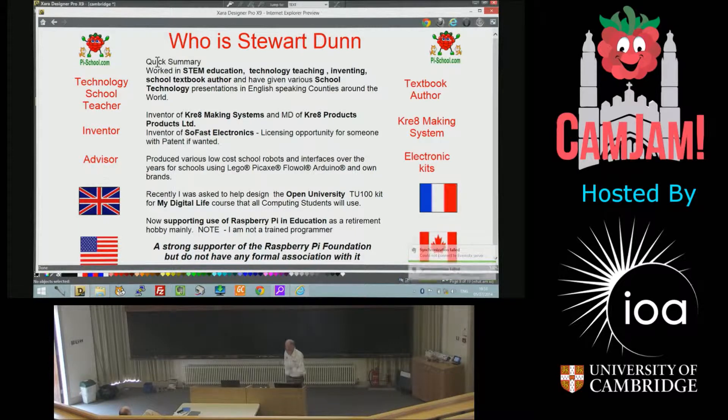Now supporting — it's my hobby now — supporting the Raspberry Pi Foundation as a retirement hobby. The flags there are the countries where I've got representatives to sell some of my stuff.